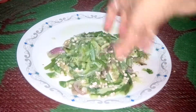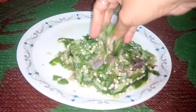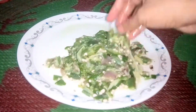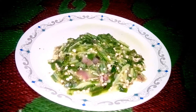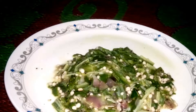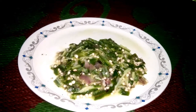Have fun making this boil bendi or ladyfinger in your kitchen. It's a great homemade recipe. Thanks for watching my channel, hope you liked my recipe. Please subscribe and stay tuned for my next video.